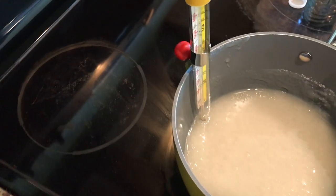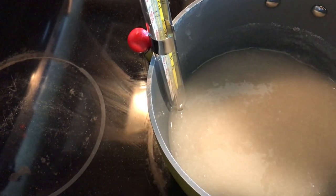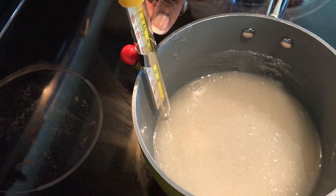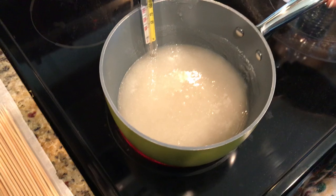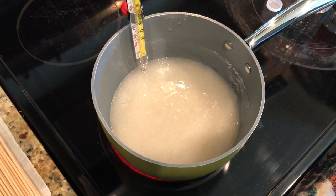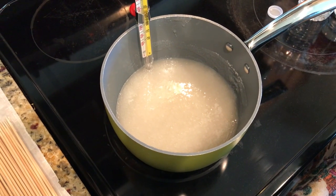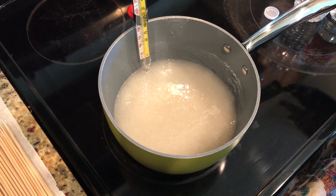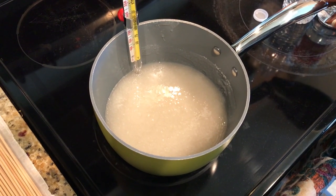Now I'm going to cut my stove on to medium-high heat and let this sit. We're going to let the mixture get up to 300 degrees for a hard crack. I'll go ahead and put all these instructions in the comments below, so don't worry if you're not following along. It takes roughly 15 to 20 minutes to reach 300 degrees, so I'll be right back.